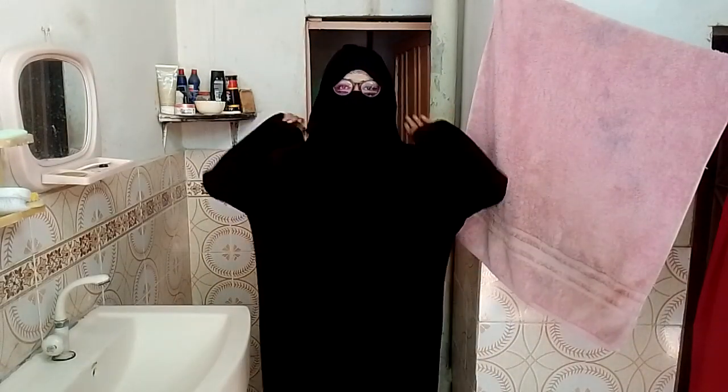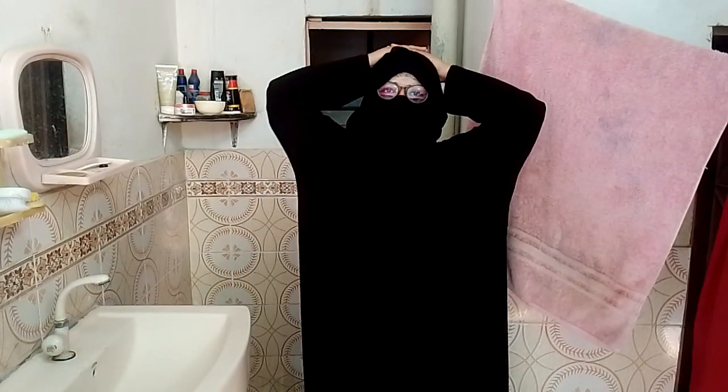Give this video a thumbs up if you like this look, and let me know if you try this out! Thank you so much for watching. This is the hijab look — with glasses and without glasses. Bye bye!